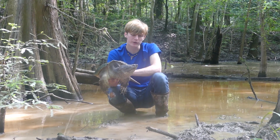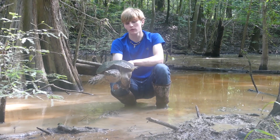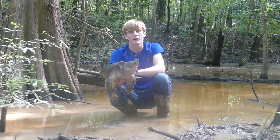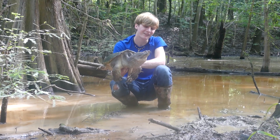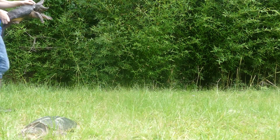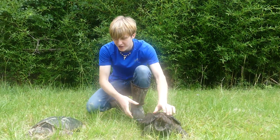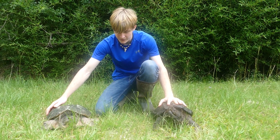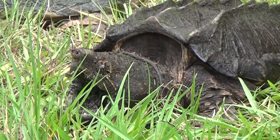He's behaving pretty well — he's not clawing me, which is great. But that'll snap you pretty hard. So we're going to get this guy back and compare him to the alligator snapping turtle. Really awesome — we finally got one. We finally got both of our snapping turtle species right in front of us.